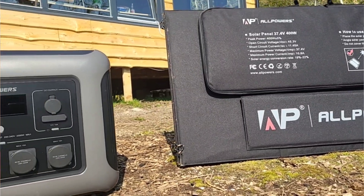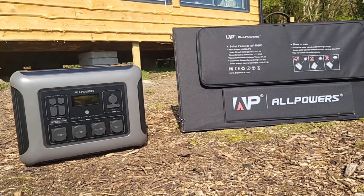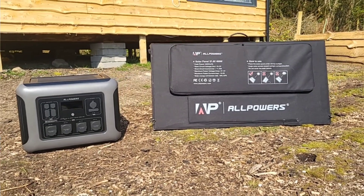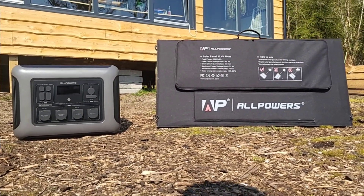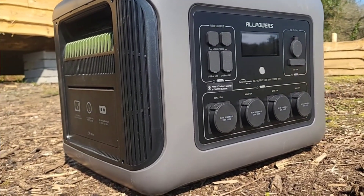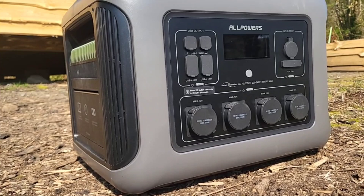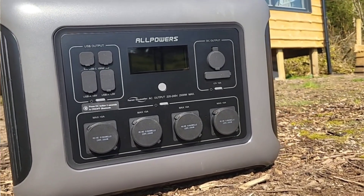Before I go — if you're interested in the AllPowers R2500 or the folding solar panels, I've left links in the description. They've got smaller units for camping or casual use, and bigger ones if you're looking to go fully off-grid or need serious backup. If you do decide to grab one, I've got a 10% discount code down there as well so you can save yourself a few quid. Thanks for watching and I'll see you in the next one.